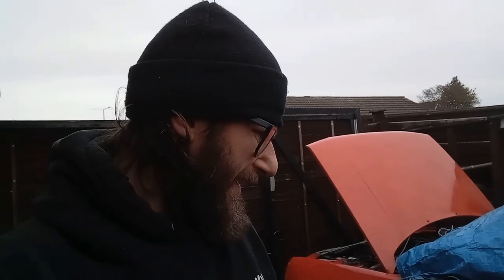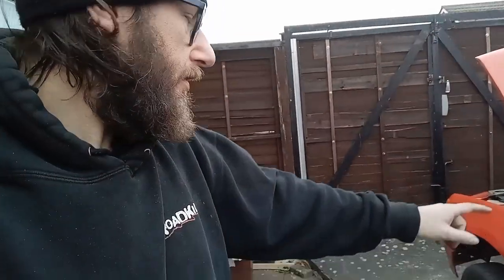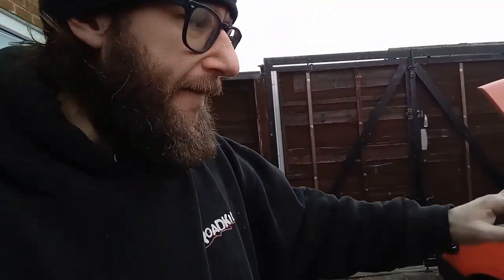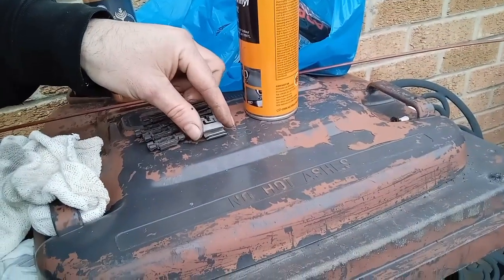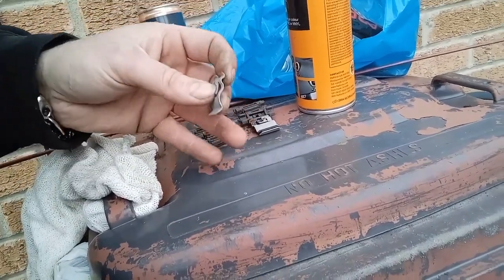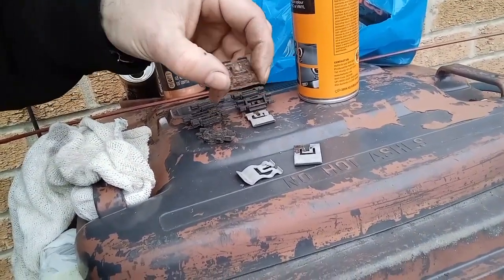All the original studs are still nicely fitted — that's not an issue. I could have left the trim on, taken the red trim off, masked it up and painted it, but I wanted to see the state of the clips behind and check if they needed replacing. Thankfully they're in really good condition. These are the plastic clips that hold on the trim, and these little metal clips slot on and the trim fits underneath.